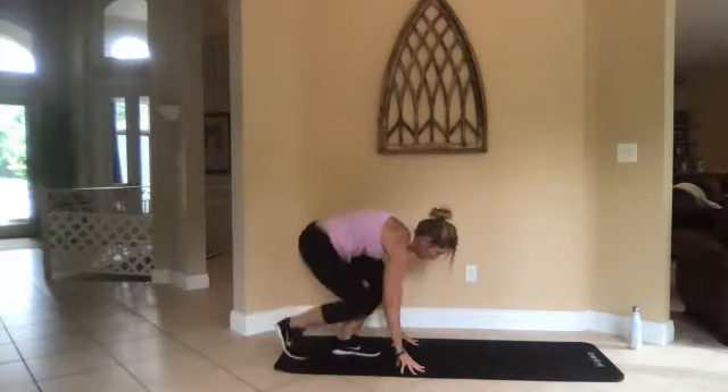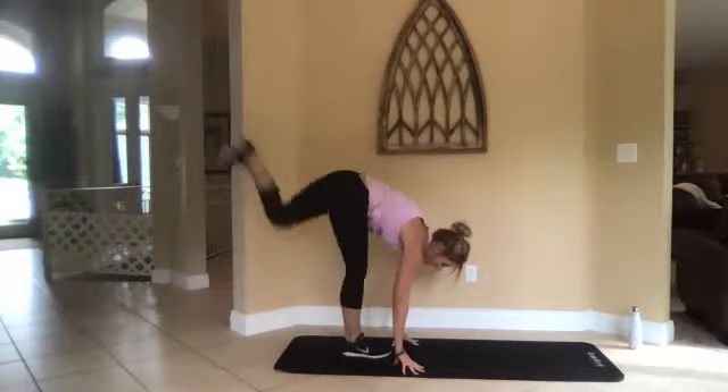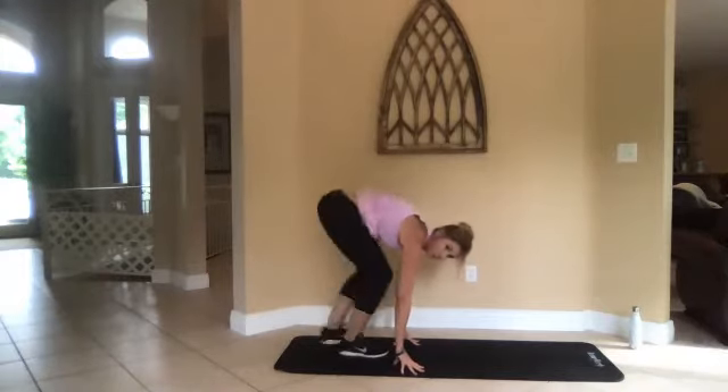Three, two, one, go. All right, switch feet — now bring down and lift that left foot, kick it. Everything squats down.